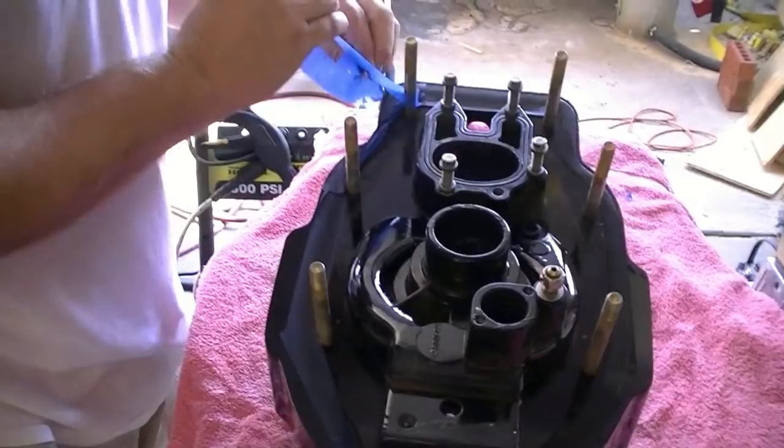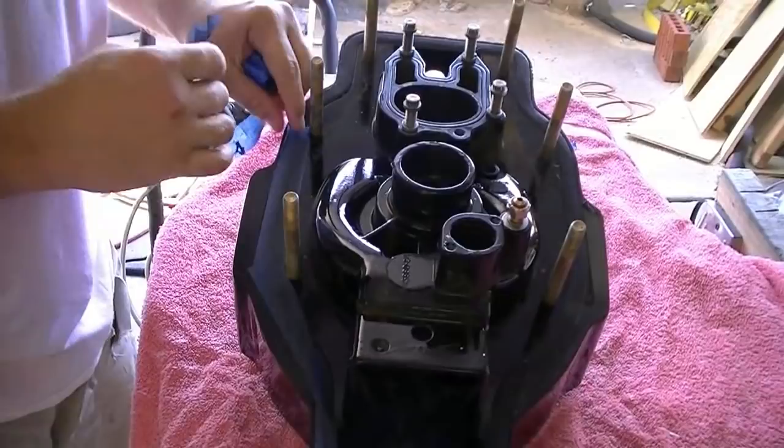These things have been drying for about four days and I'm real impressed with how the hardener worked with the enamel. It's very, very hard. Love it, love it, love it.